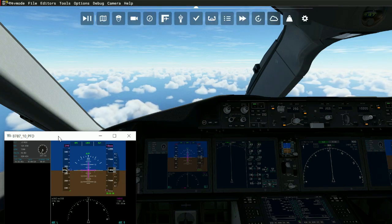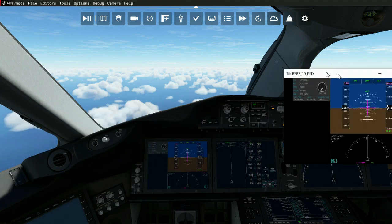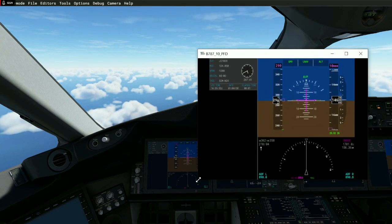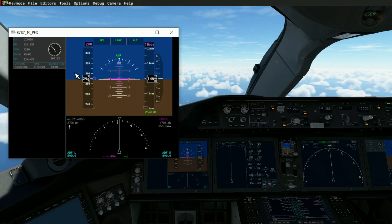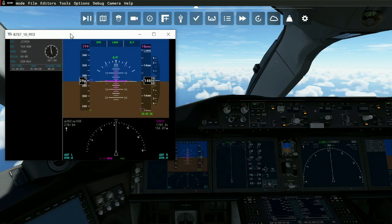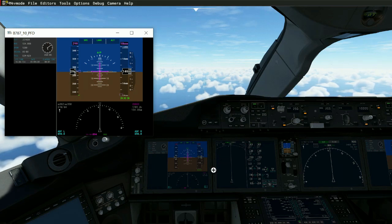If you have a second monitor it's even better, because you can drag it over to your second monitor, make it even bigger, and just leave it sitting there. Just like a real airplane, you've got multiple displays working in your flight simulator without a hundred-thousand-dollar multi-screen simulator setup. You drag these over to your second monitor and they become your MFD displays.